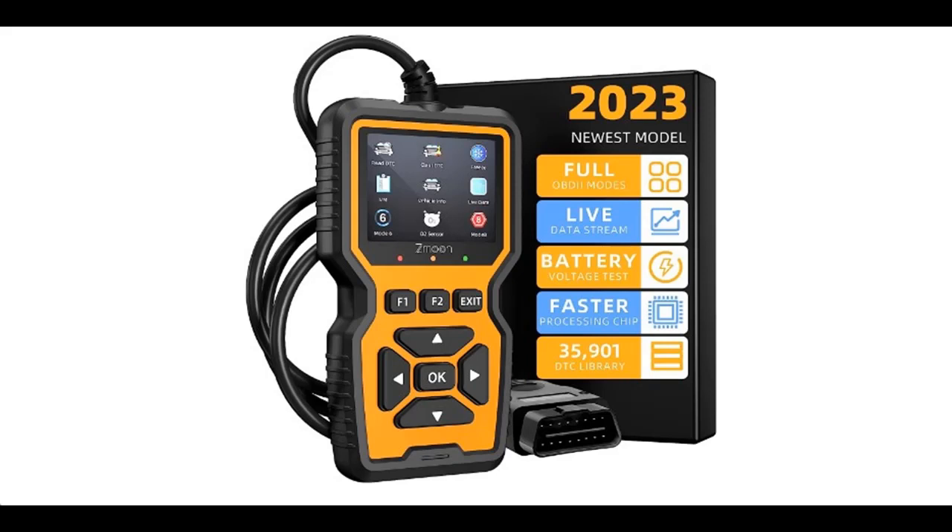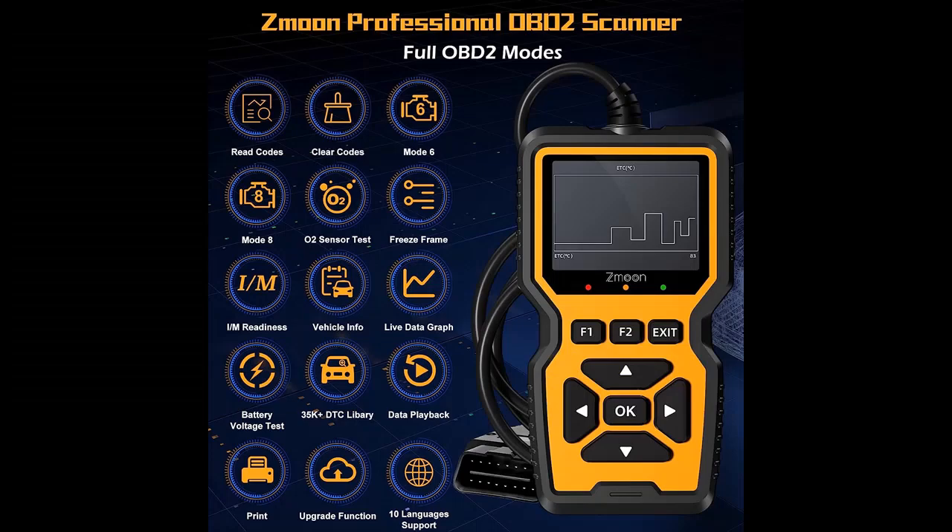Video introduction about Z-Moon ZM201 Professional OBD-2 Scanner Diagnostic Tool. This is an Enhanced Check Engine Code Reader with Reset OBD-2, E-OBD Car Diagnostic Scan Tool for all vehicles after 1996. We will introduce the features and brief details of the 2023 upgraded version.